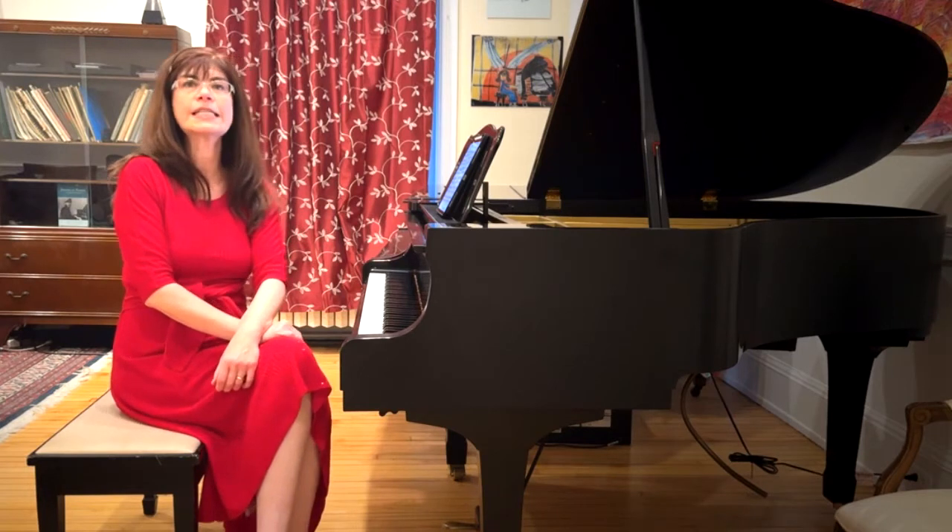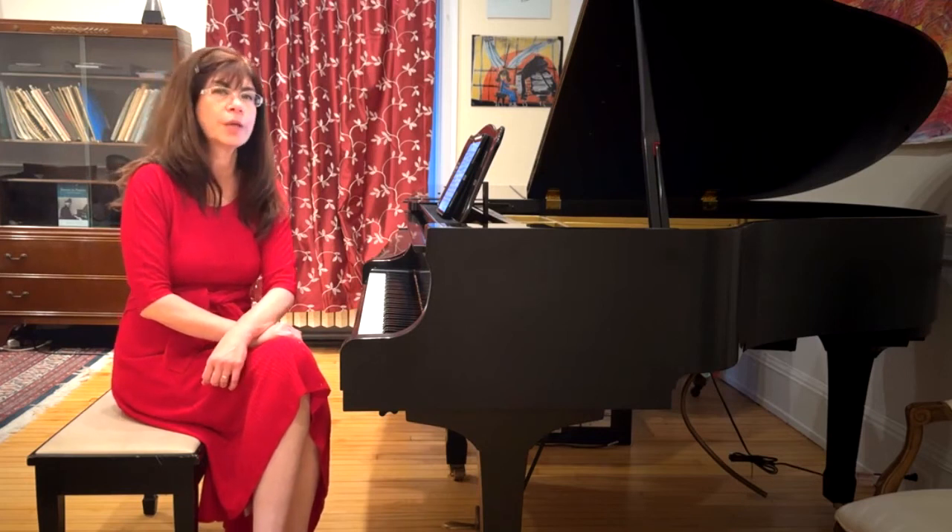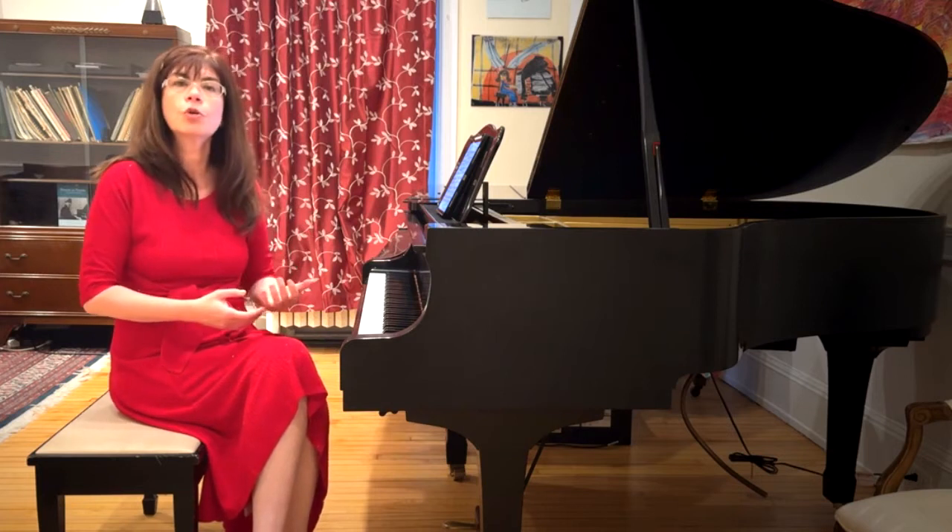Now we're waltzing. So now let's discuss how to make that work physically. Remember, the whole point of the Russian school of piano playing is to find a motion or a way to use the hand to create the result that we want.